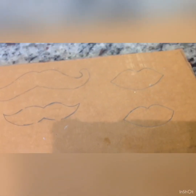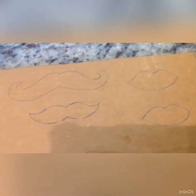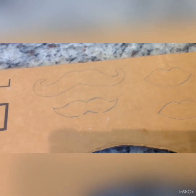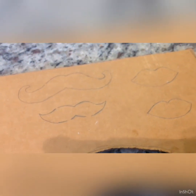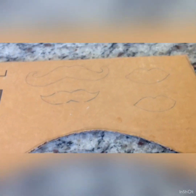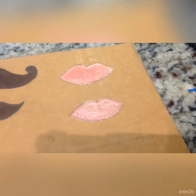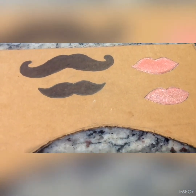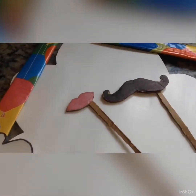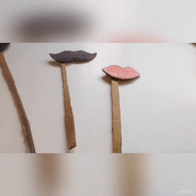I have some moustaches and smooches — I will cut them too. I have a black color for the moustache and a glittery pen for the lips. These are also very quick props. I cut little sticks from cardboard paper and pasted the props onto them. These are so quick and easy to make.